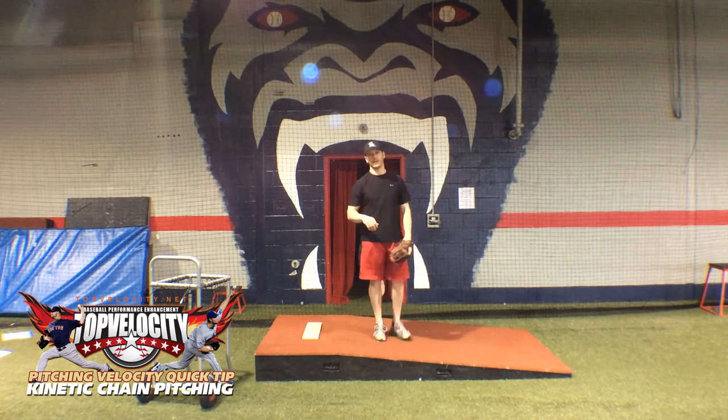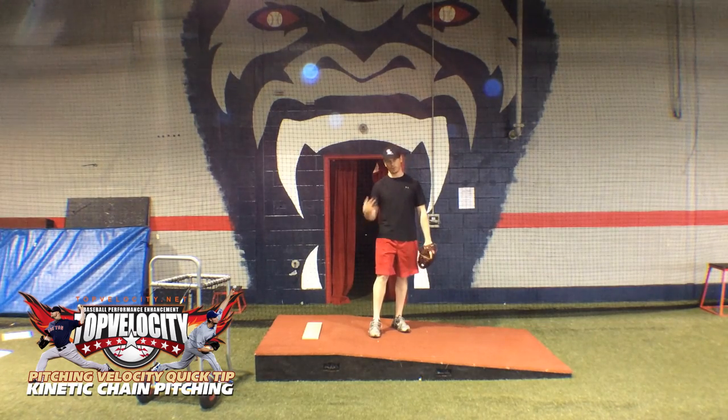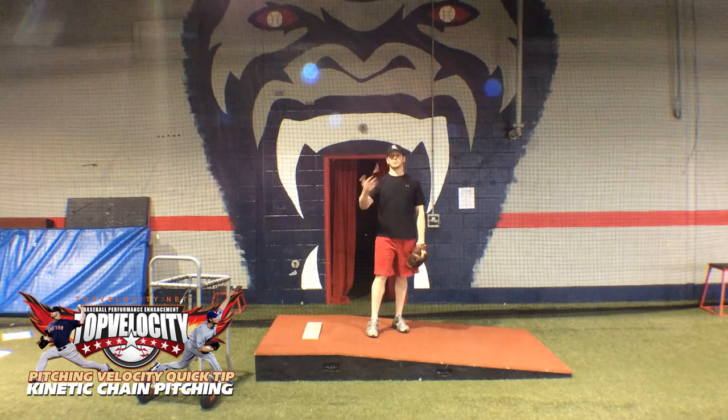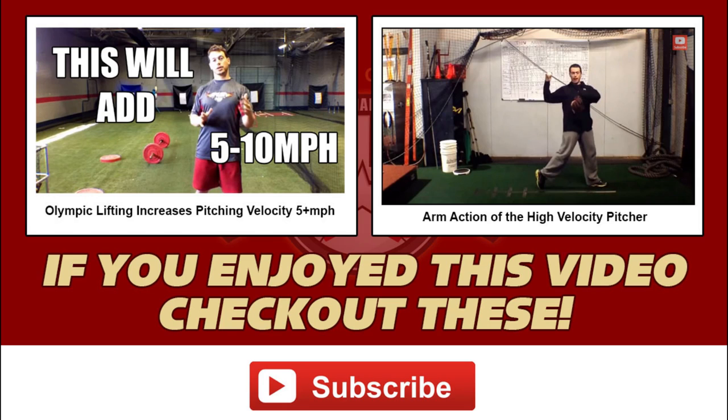I hope this helps. I'm going to continue to pump out good pitching velocity quick tips for you. If you'd like to check out the 3X programs and learn more about the science behind this and how to implement it into your delivery to increase your velocity and reduce your chance of injury, check out the programs or come work with me at a 3X Velocity Camp. Thank you.